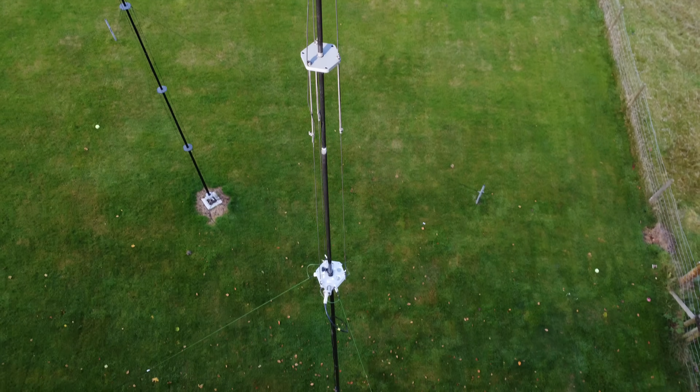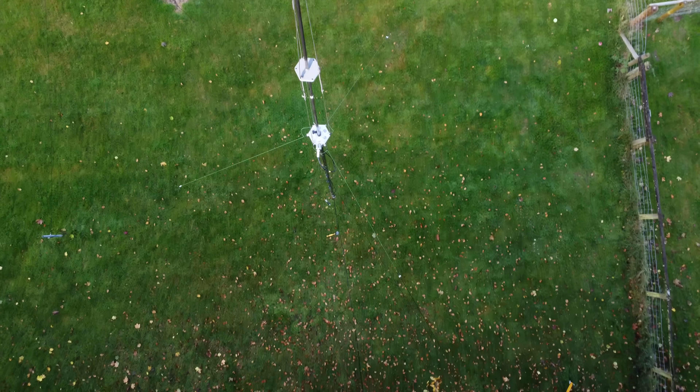All we do if the radials are too short is make the element a little bit longer. If you think about a dipole, instead of feeding it right in the middle we're just slightly off-center feeding it — not a lot. The impedance rises the further you go toward the end; when you get to the very end you end up with an end-fed. But we're just a little bit over there.